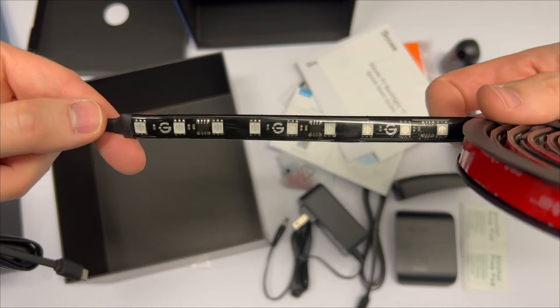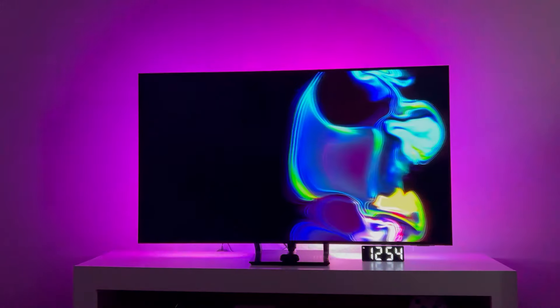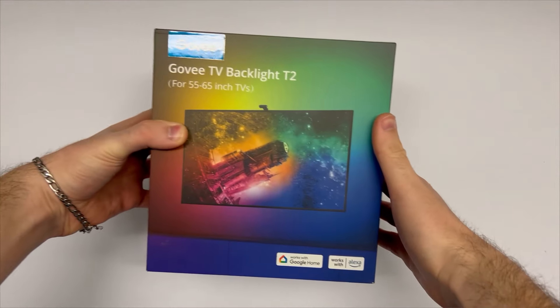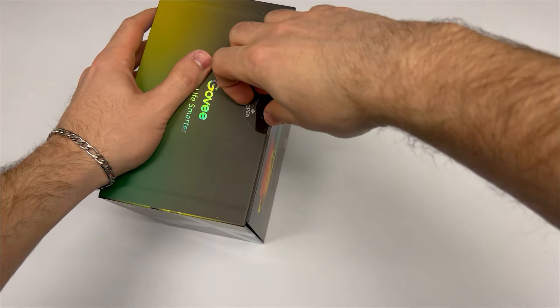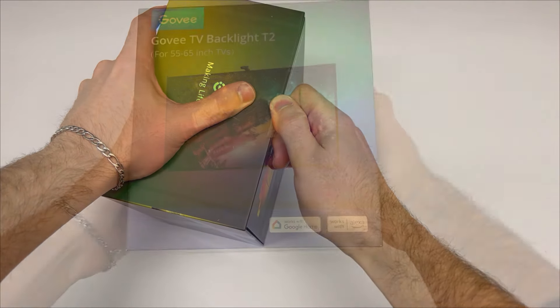Today we're looking at this light strip that goes on the back of your TV and adapts the lights to the color of whatever you're watching. It's called the Govi Backlight T2. I bought this for myself so it's not sponsored — I just thought it was cool and we're going to take a look at it.